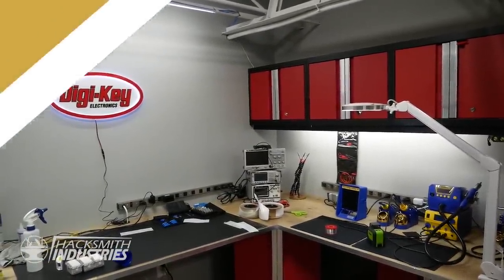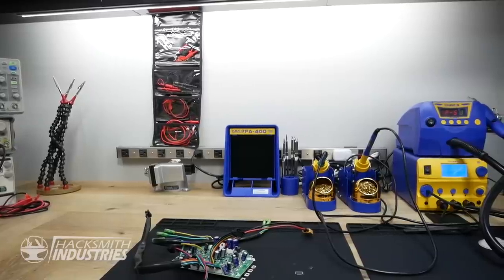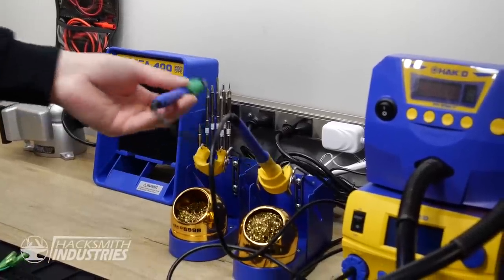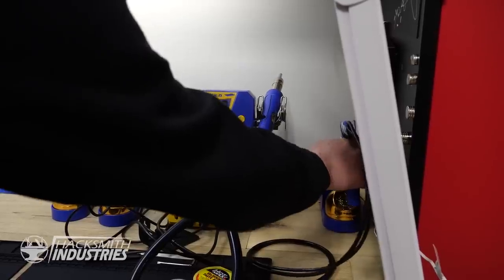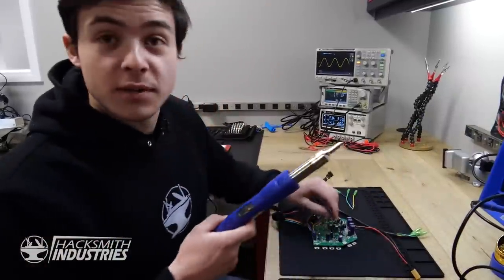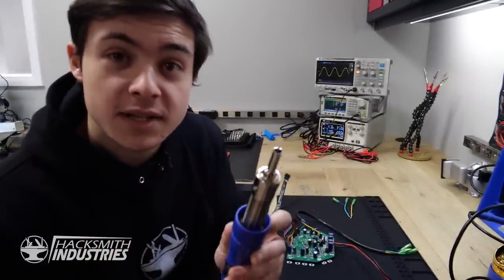The Ultimate Electronics Workstation. This is the main electronics workbench and we've got some brand new equipment. Starting off with Hakko soldering and SMD rework equipment - a three-iron soldering station. We've got a small iron for regular precision work, a high power iron for things like bullet connectors, and a desolder sucker for taking apart circuit boards. There's also a really awesome hot air station - if you need to pull off a broken component, it gets hot enough to melt solder. That little nozzle in the middle is actually a vacuum pump, so you can use it to pick up components off the board.